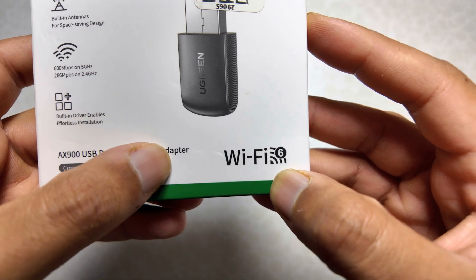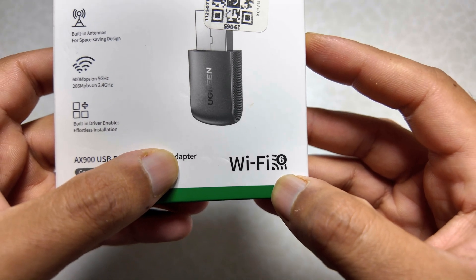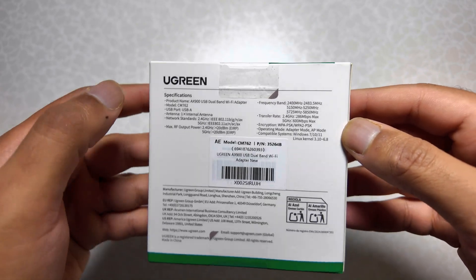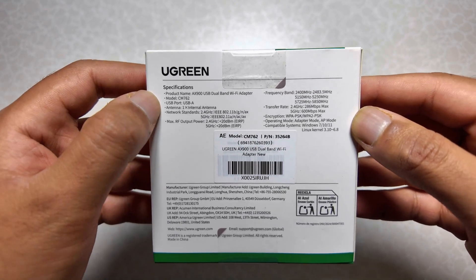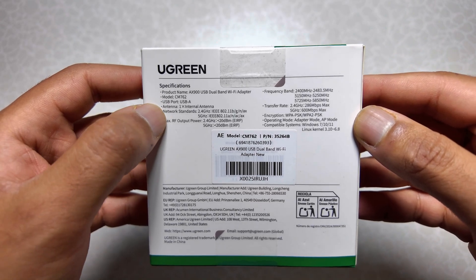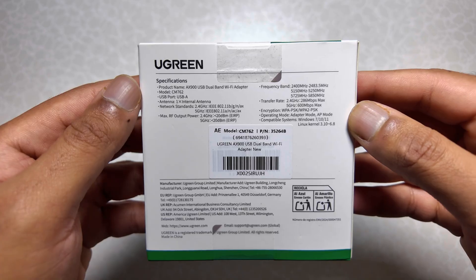With Wi-Fi 6 it will provide very high and quick speeds on the 5 GHz network. At the back there is Ugreen branding and specifications including product name, model, USB port, USB-A port, and antenna. There is one antenna present inside the device.